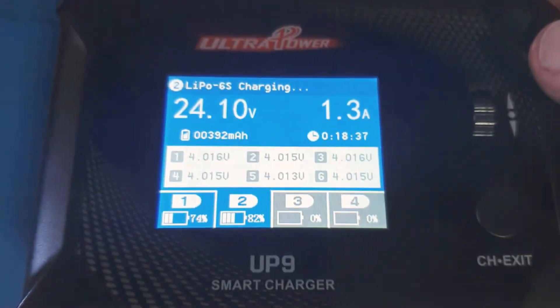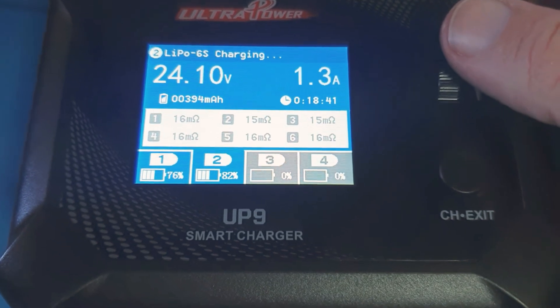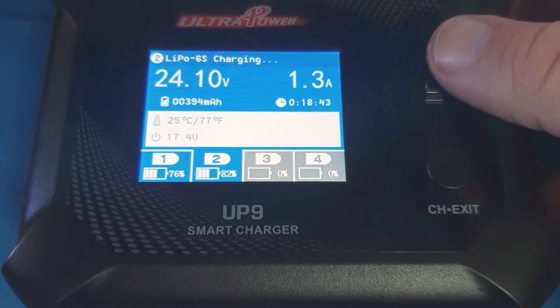I can just click the channel button to switch between each one. In this case you can see this battery is already at 4V, its resistance is quite decent. And then obviously I can still look at the temperature.